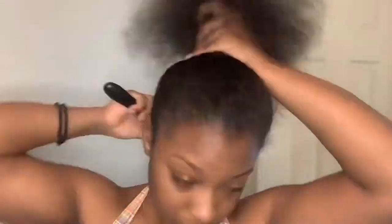Now you'll see me take my hard bristle brush just to brush everything up. You really want to make sure that this base is very flat so that way the rest of your style looks flawless. So now I'm going to go ahead and secure this ponytail with a scrunchie.